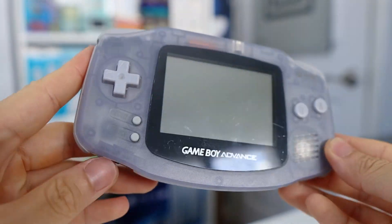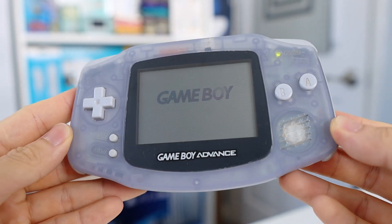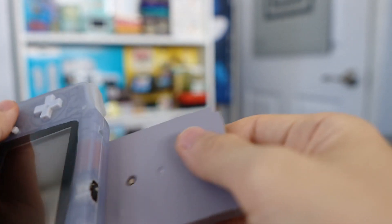First I have a stock GBA — just a regular screen, stock speaker, and stock capacitor configuration. It's all original, so that serves as a reference point.